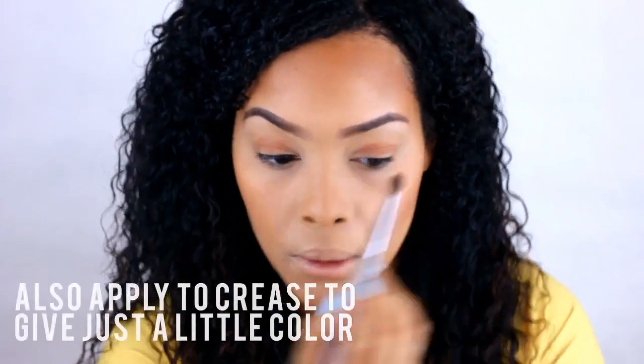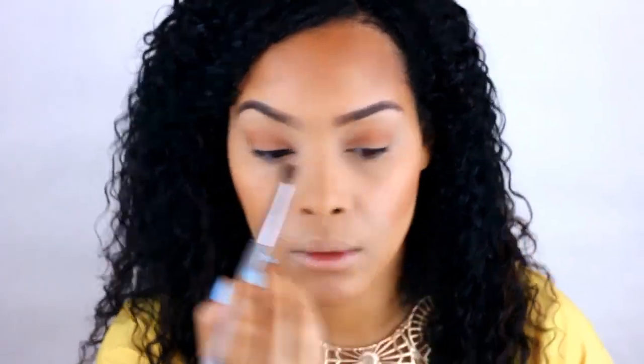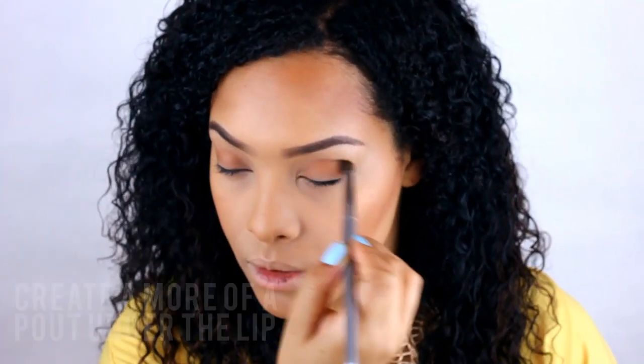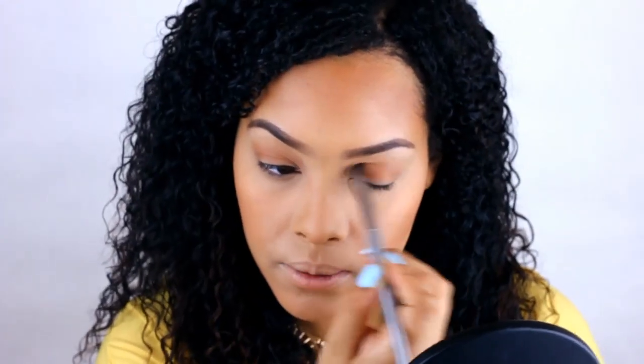A great tip is to use a blending brush in your crease with the bronzer. It will give just a hint of color and a little bit of contour to your eye area. Use that same brush to do a little contouring on the nose if you like. You can also increase the pout of your lip doing so with a blending brush as well.